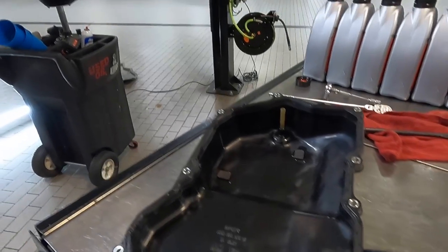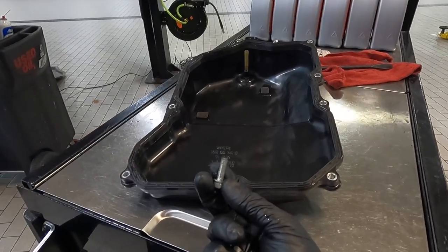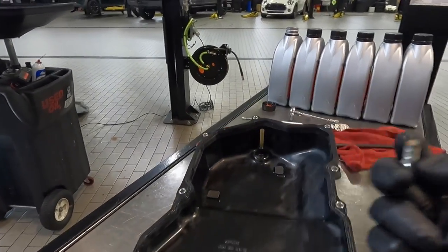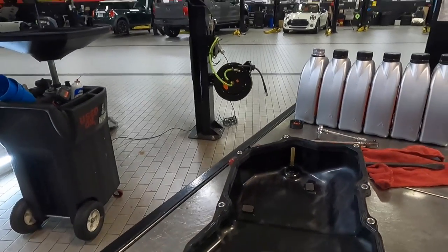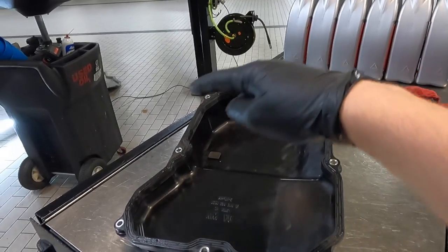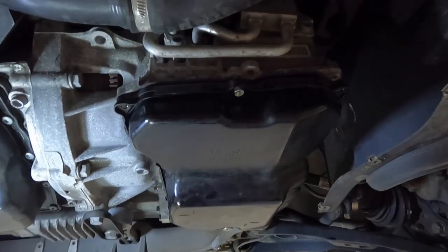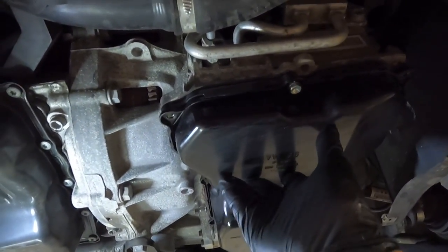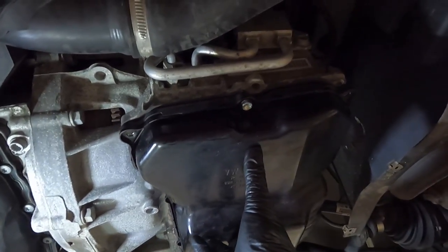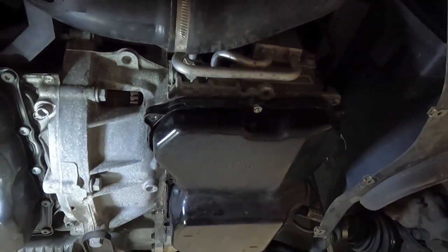Take the oil pan and put it up to the car. Hold it in place and run one bolt here and one here up by hand with your ratchet, just until it starts to tighten, then loosen slightly and get all the other ones started. Once you have the pan hanging with the front and back bolts loosely in, tighten them up until the oil pan barely touches, get all the other ones in, and tighten them all down by hand.